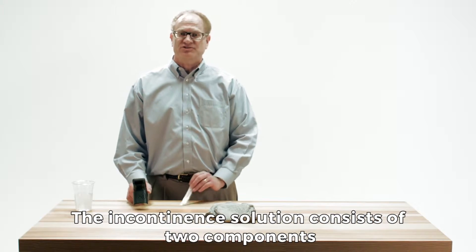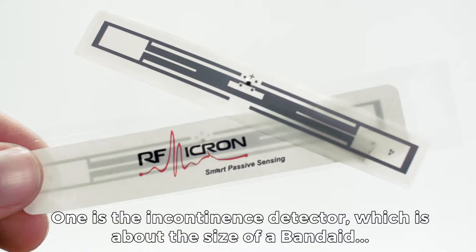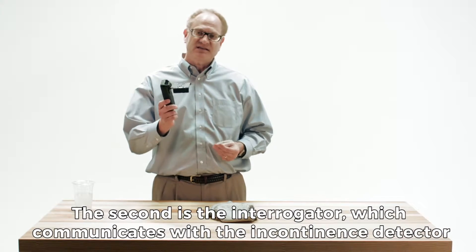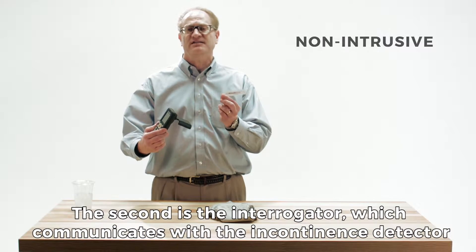The incontinence solution consists of two components. One is the incontinence detector, which is about the size of a band-aid. The second is the interrogator, which communicates with the incontinence detector.